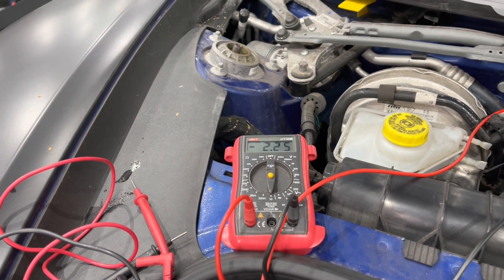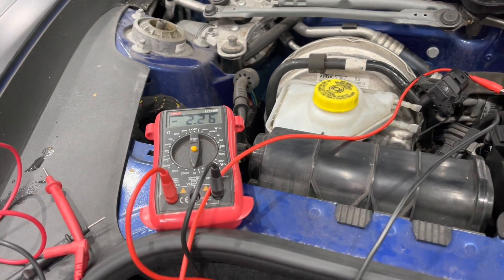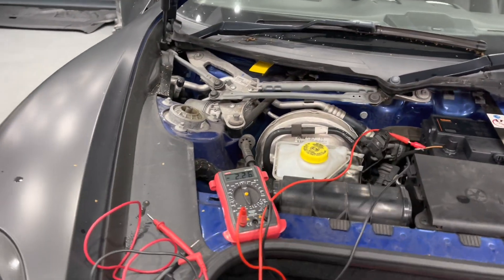The DRLs have gone off and it sits at about two amps. We've left this car for up to a couple of hours and it still sits at around two amps.